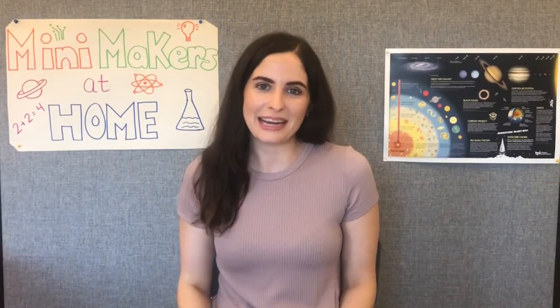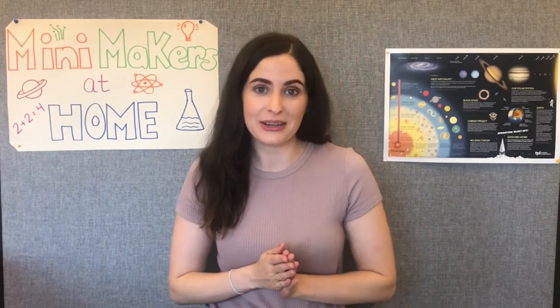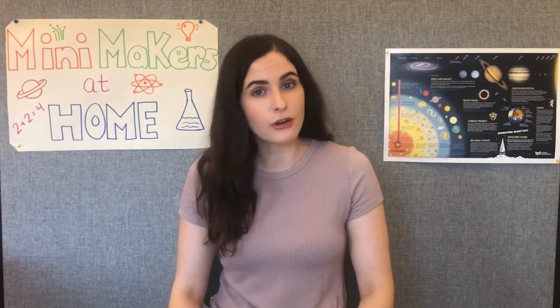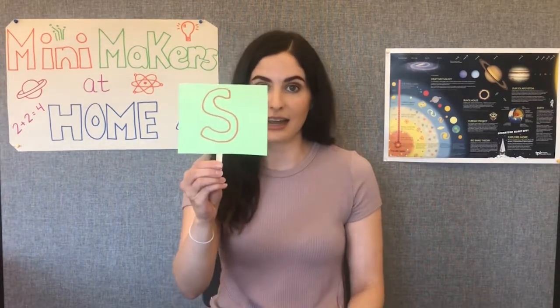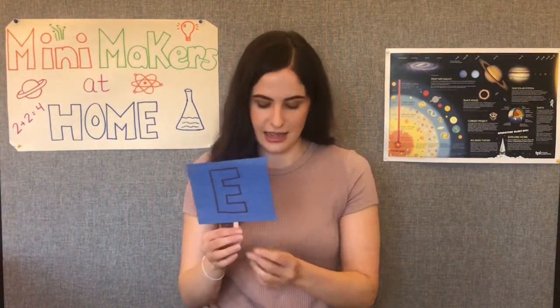Hello everyone, my name is Alexandra and I work at the Toronto Public Library and I'm very excited to welcome you to Mini Makers at Home. Mini Makers is a library program where we explore STEM concepts together. If you've never heard of STEM before, don't worry, we're going to learn it together. STEM stands for science, technology, engineering, and math. And STEM is all around us.